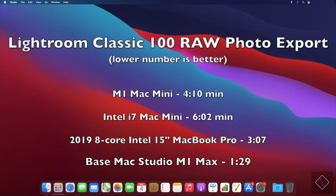Now a photo export test more specific to my personal workflow: 150-megabyte Nikon D850 RAW photos exported in Lightroom Classic. The Mac Studio finishes in 1 minute 29 seconds, which is really good. The M1 Mac Mini takes 4 minutes 10 seconds, the Intel Mac Mini 6 minutes 2 seconds, and the Intel MacBook Pro 3 minutes 7 seconds. The Intel MacBook Pro is close, but the Mac Studio is still quite a bit faster overall.